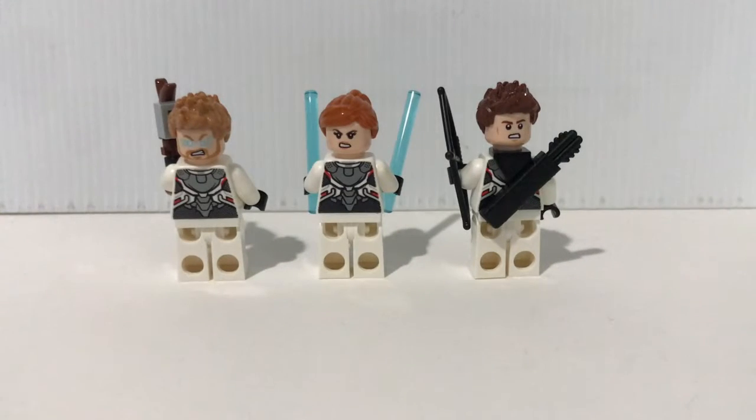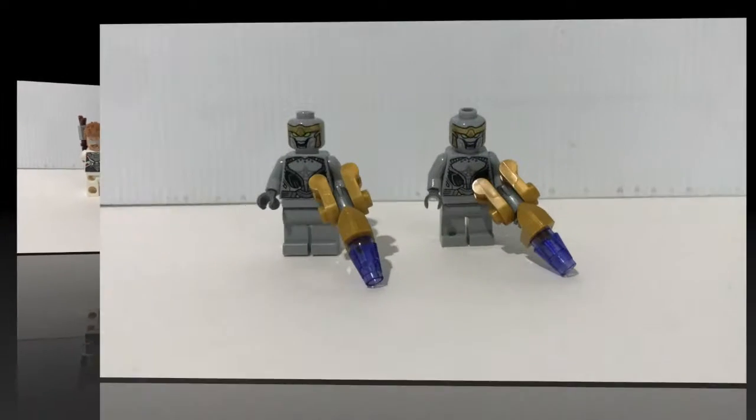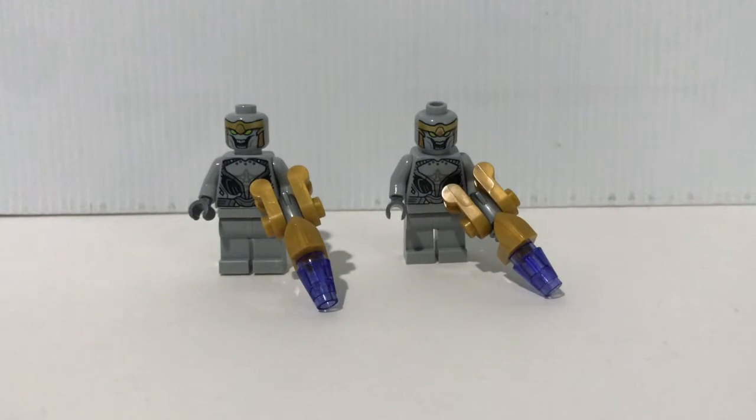For Thor, Black Widow, and Hawkeye, you do get a secondary face which is a bit more angry. Unfortunately, I don't think the hair piece for Hawkeye and Black Widow matches the looks in the movie Endgame. You also get two Chitauri soldiers — you mostly seen them in the first Avengers movie. I think it's nice that instead of including Outriders, they include two Chitauri soldiers here.